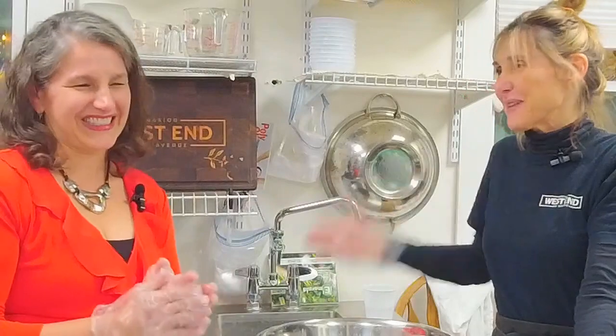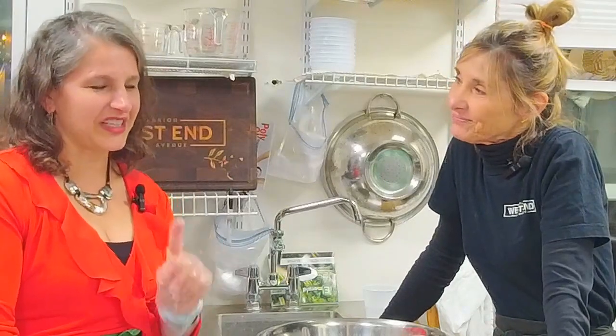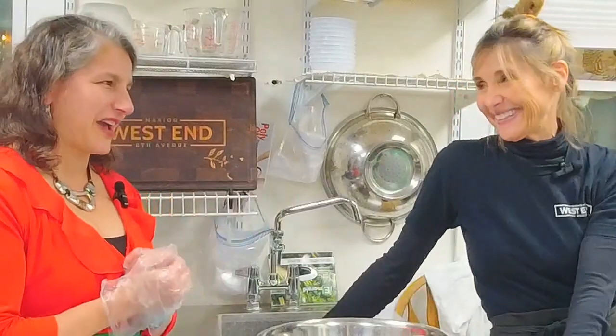Hi, this is Kelly with Gia's Italian Kitchen. We are at the West End Diner in downtown Marion with owner Annette Perry. Thank you so much for having me. My pleasure. So exciting.